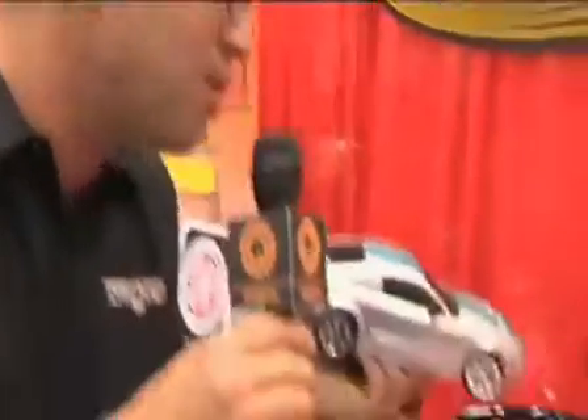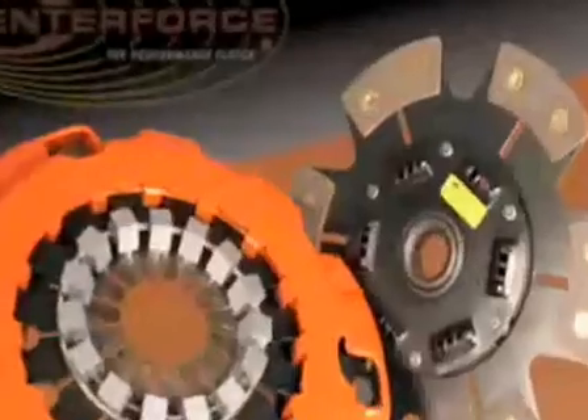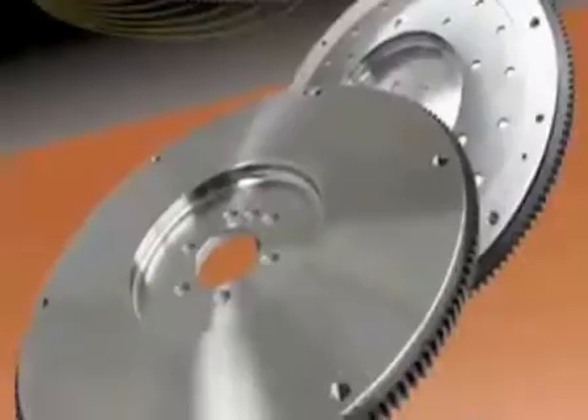We're about to start construction on a late-model Mustang. We're not sure if we're going to be supercharged or naturally aspirated. What does Center Force have for these late-model Mustangs? We have a full gamut of clutches for that: light metal, DFX, dual friction, Center Force One, Center Force Two, aluminum flywheel, steel flywheel — anything you want for that, we have.